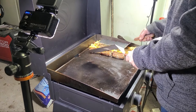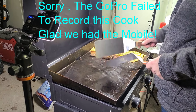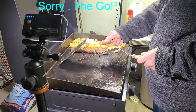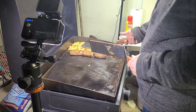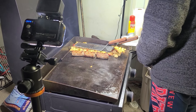We have the GoPro camera focused down on the grill at the same time just in case we get lousy footage or something happens. We're using Jerry's phone for the prime video so we can move around and you can hear us better.